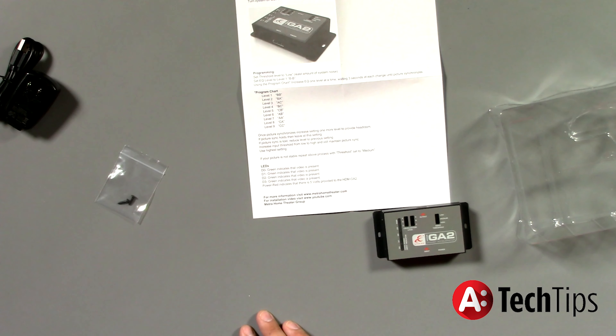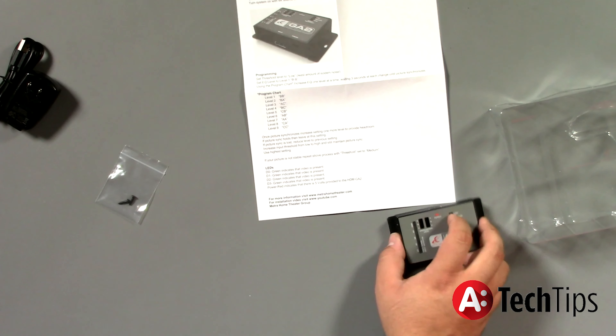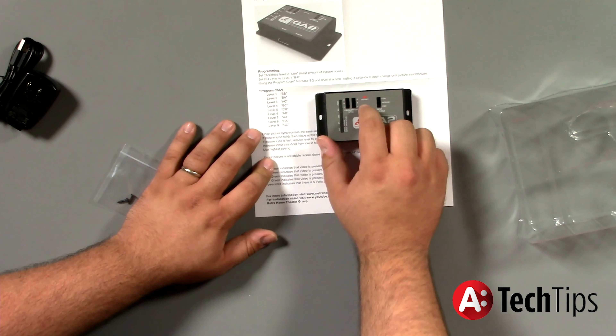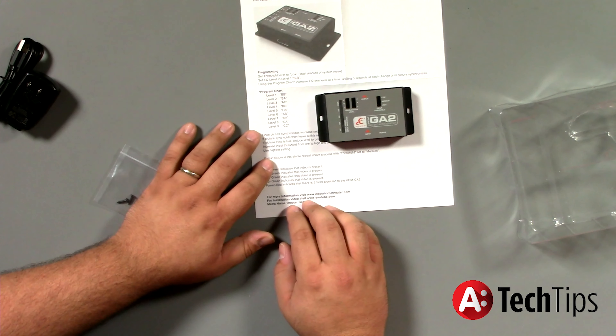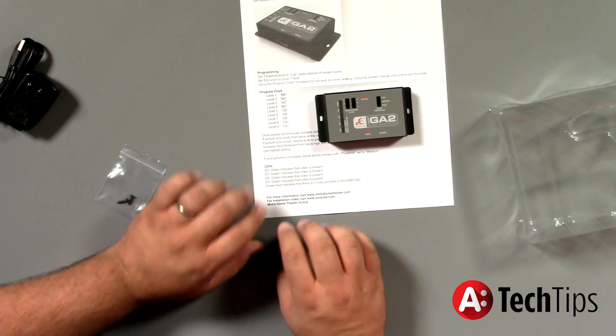Because things like thermal issues — and we've discussed this in our shows — can cause that signal to drop slightly. Under long-term viewing, if you're watching a movie or your AVR is cranked up in a tight area, as you get into the movie it may warm up and you may lose a little bit of resolution or gain. So go one more notch just to be on the safe side. What we're saying is if we're going to level five — which would be C and B — we want to go ahead and take it one extra step to level six, AB. Remember, all other amplifiers go to 10. We go to 11.